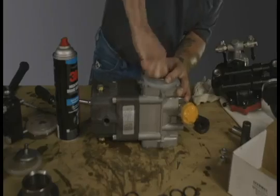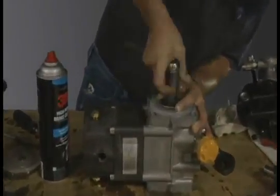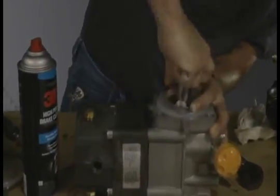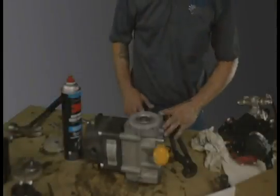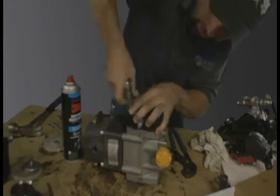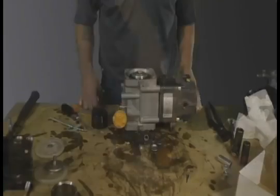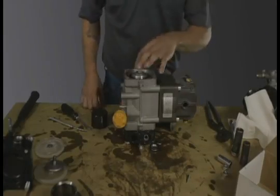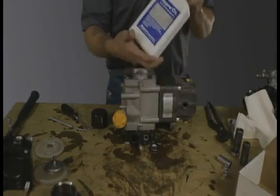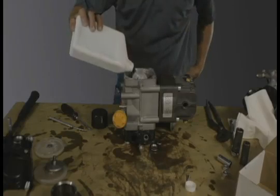Replace the washer and diaphragm nut with a three-quarter inch socket. Add non-detergent pump oil into the other side of the unit, filling almost to the brim.